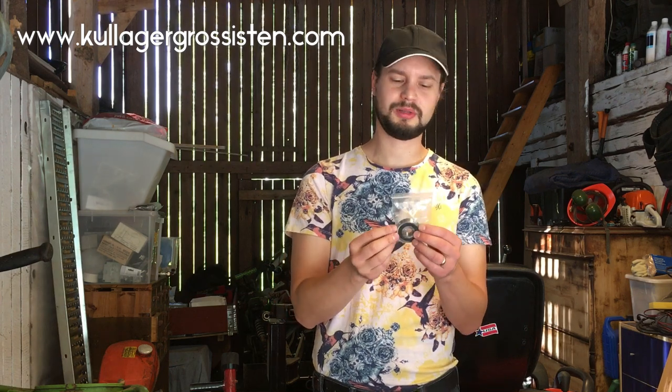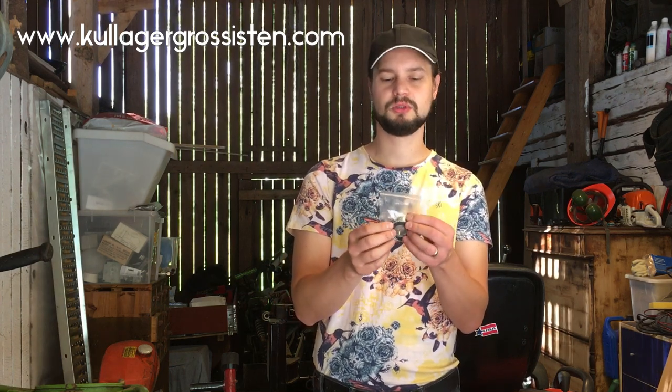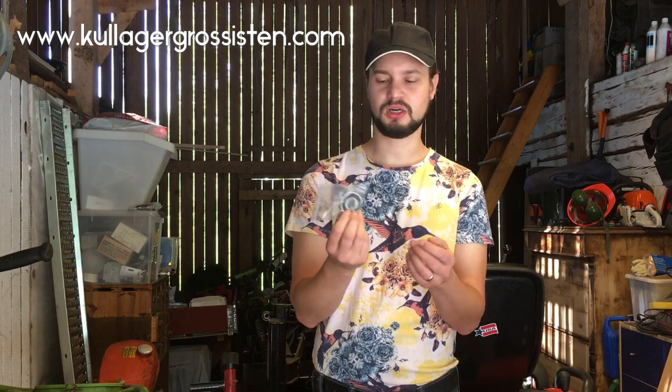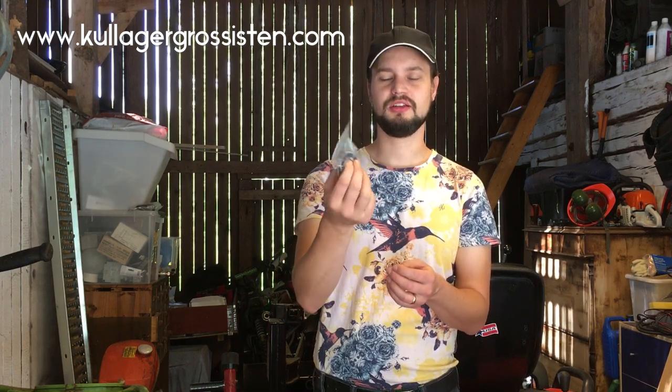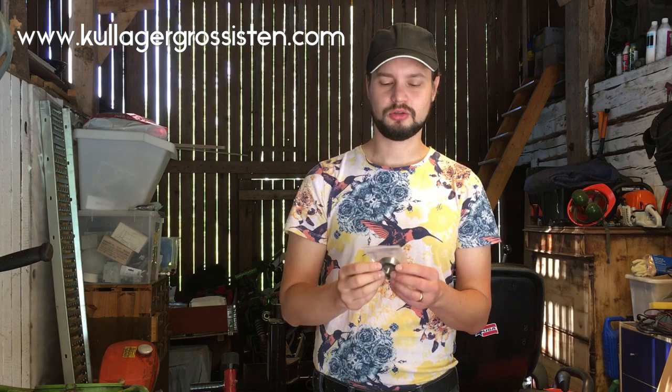Before we start, I should mention that I got this ball bearing from a place called Kulagergresisten.com. It's a Swedish company, they have fast shipping, good prices, and if something goes wrong, they will help you out. And they didn't pay me for this — I paid like a normal customer, so I'm just giving credit to a good company here.